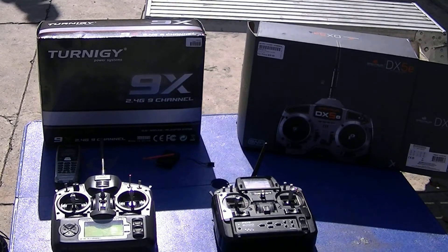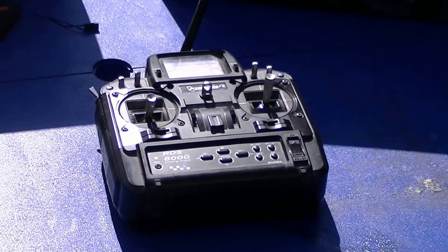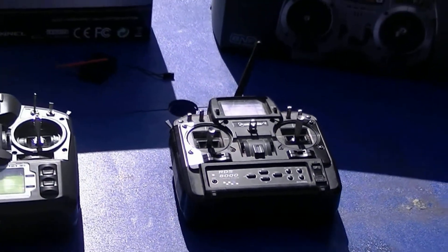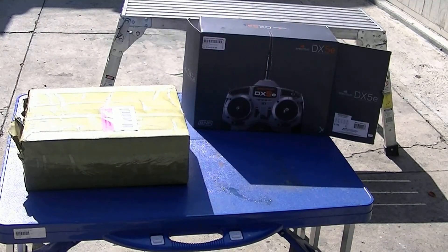Thanks for watching my Turnigy 9X unboxing review. I got to go — I had a lot of helicopters to set up today. A good friend of mine trained me on the phone on how to use the RDS-8000, so I have experience with that transmitter too. Boy, you got to love this hobby — a lot to learn. I'm going to do my Turnigy radio unboxing compared next to our Spectrum DX5E, your quality radio.